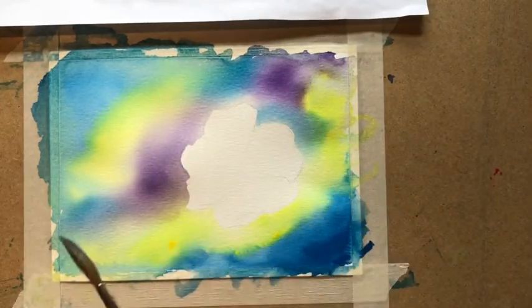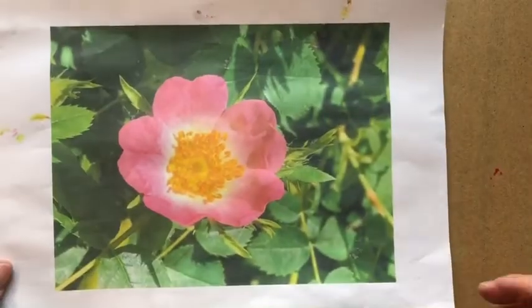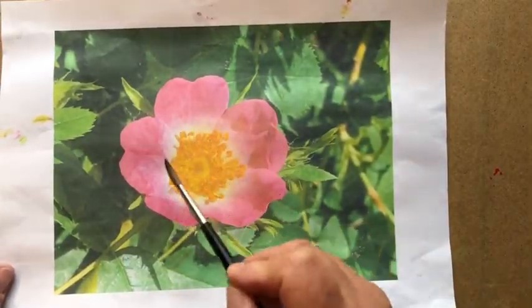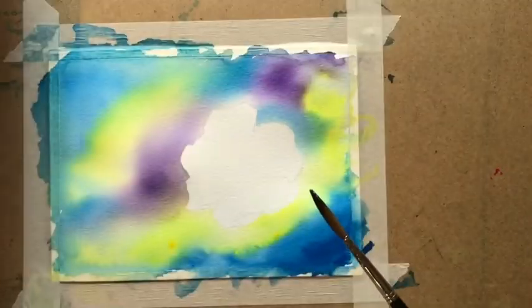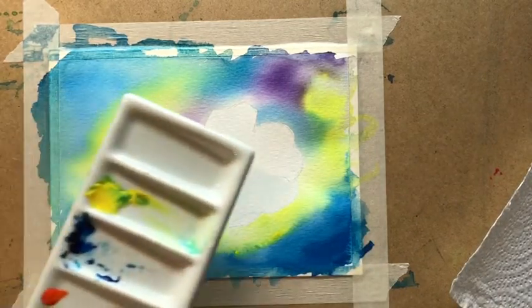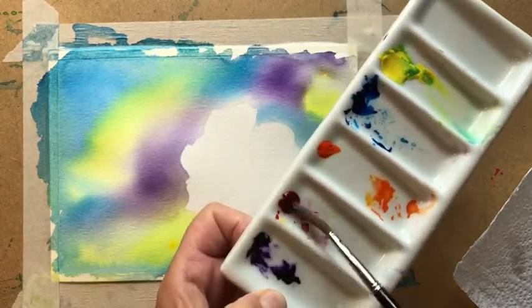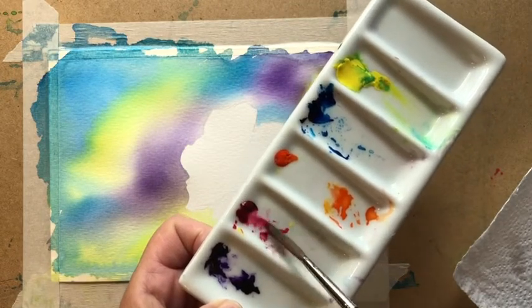So we're going to start on the petals. Let's just refresh our memory — very bright pink on the outside, very pale, almost white in the middle, coming to yellow. So we take the pink, which in my case is Permanent Rose or Cassart Rose Madder. Beautiful — look at how bright that is.